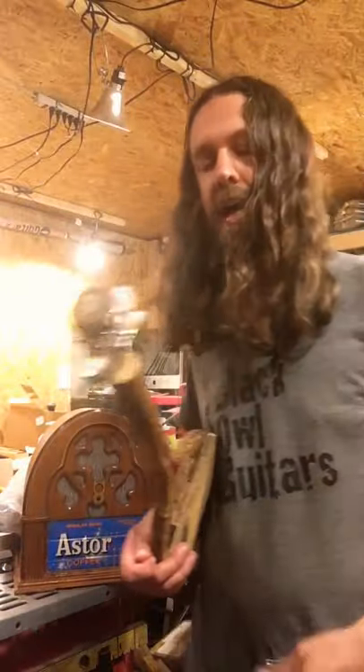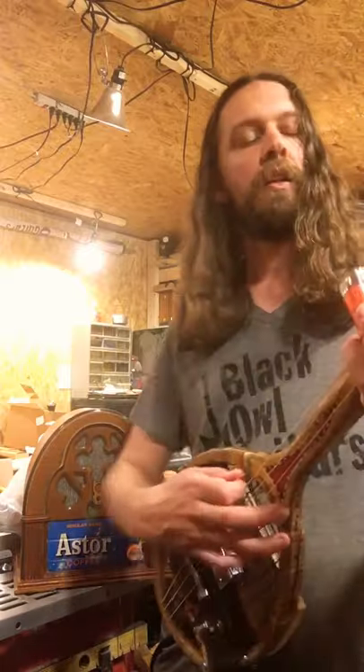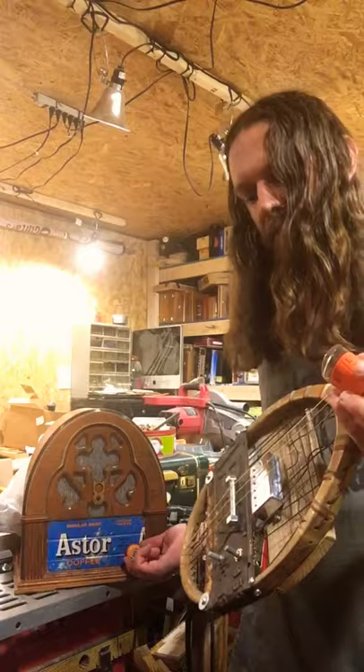We're going to see what we can do here. Let me grab an old bottle for a slide and let's see what this thing can do. Let's tune it up. So you got a little bit of an acoustic value, but let's see what it can do. It's got a volume and a tone knob, so let's get all plugged in here. There we go.